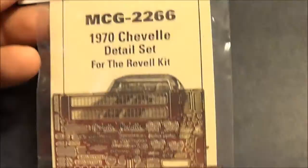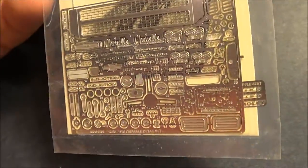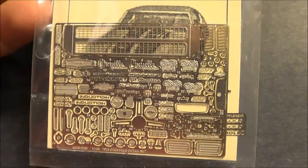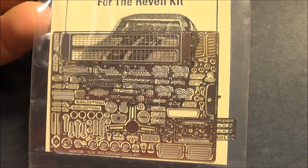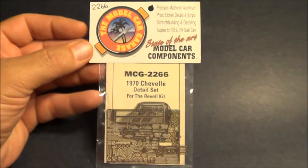When it comes to photo etch details, Model Car Garage really has some really fine stuff. I don't have too many of these, but when I see one that strikes my fancy — and I will build a 70s Chevelle, I have the kit — that's why I got it. Thanks for watching and happy modeling.